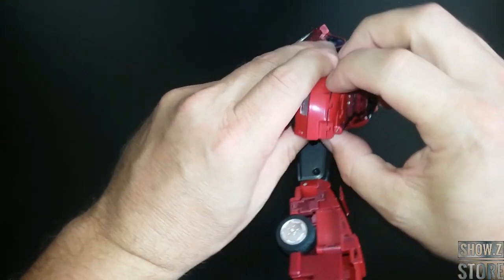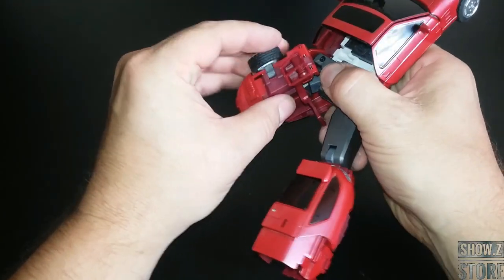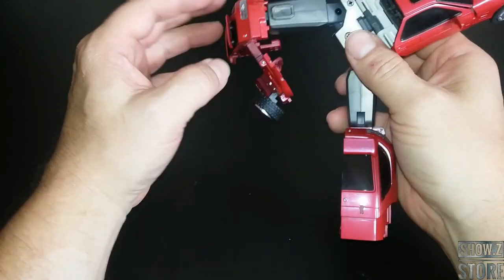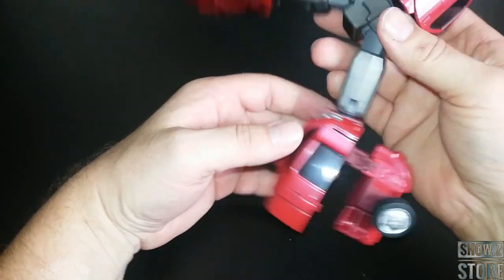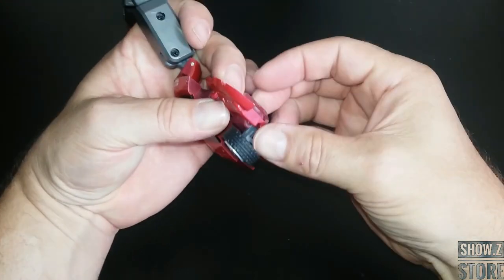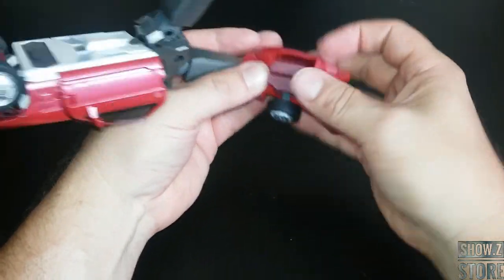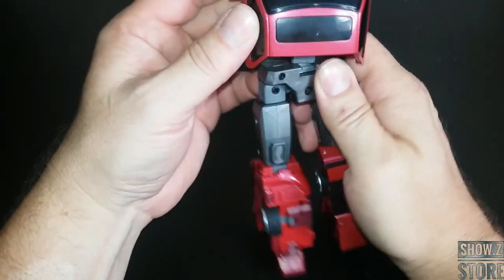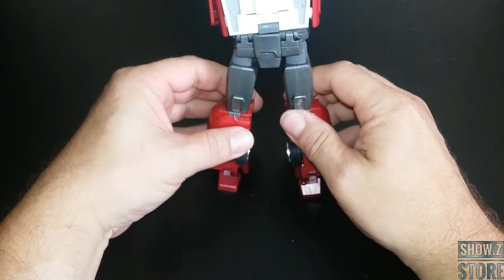Next up, we've got to do the other leg. So we undo this piece, get all this undone, untab that, fold this out, get past it, fold this down, flip it around, yes, around this way. Then fold this down, fold this piece, get the foot out of the way, fold this up, flip it 180, fold it around, fold this flap down, fill all the gaps. And there we go — we've got the lower body. I do like getting the legs done first.